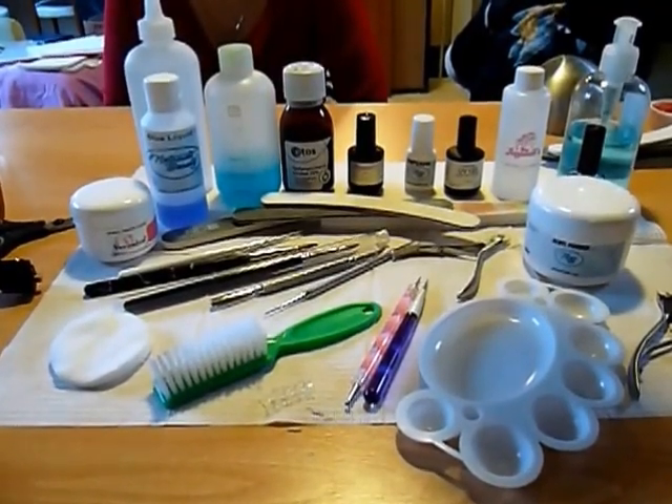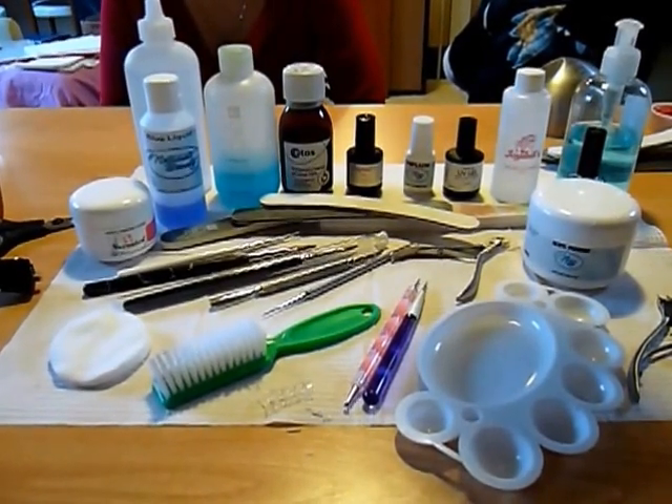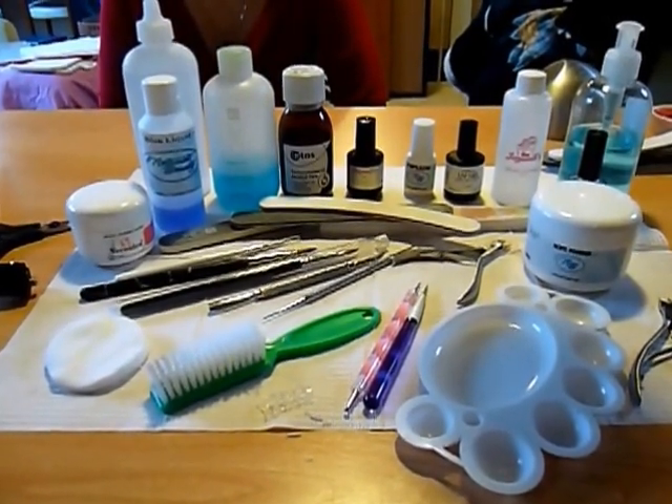Hello ladies, this is Celine. I promised you guys a video or some pictures on the new mosaic nails that I got yesterday.